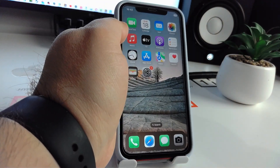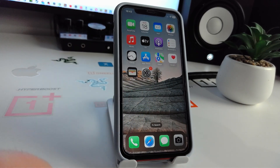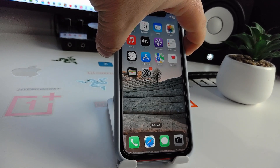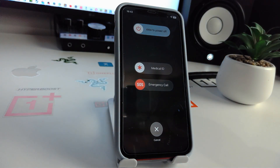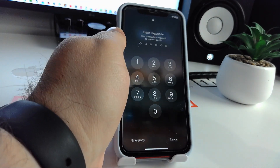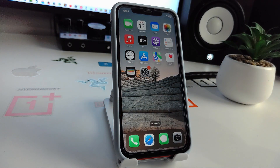Now I show you solution number three. Press and hold the side button and the volume down button at the same time. Your iPhone will turn on. Check if this method works for you.